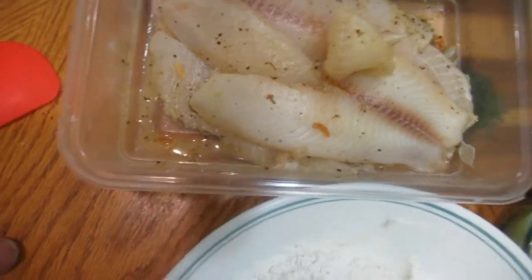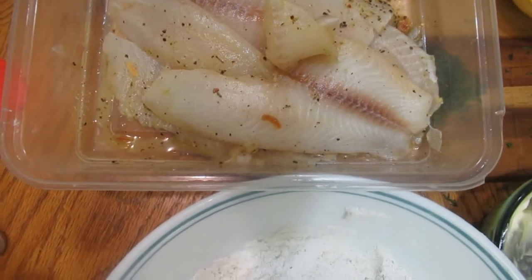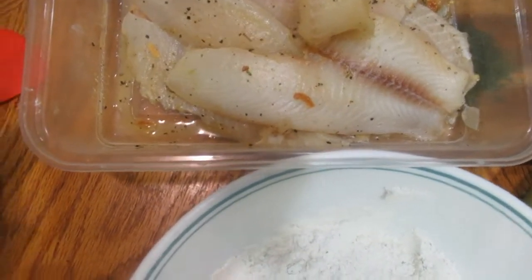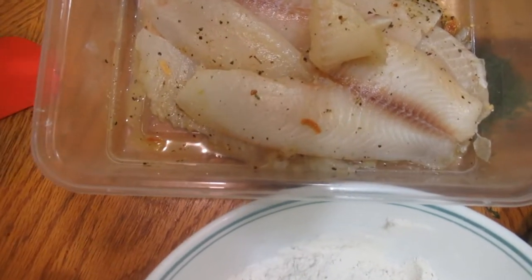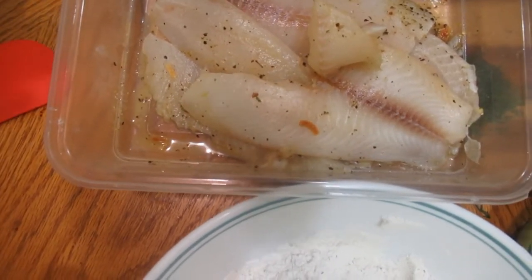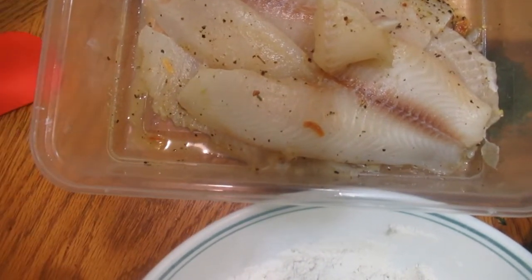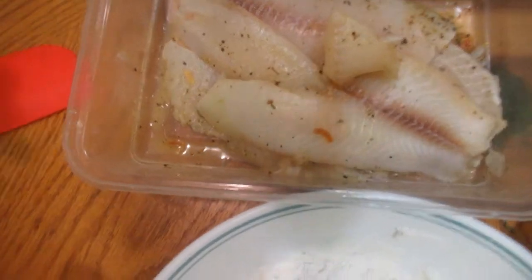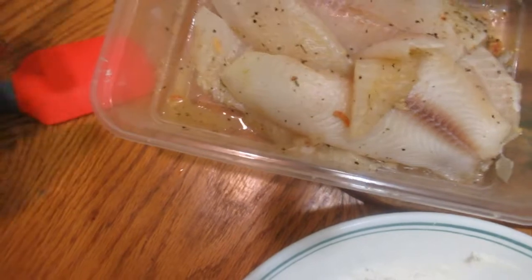I also have one teaspoon of garlic powder. For the fish we're using tilapia fillets — you can use cod or any fillet you love. I've already added a tiny bit of seasoning to the fish: about half a teaspoon of garlic powder, a pinch of salt, onion seasoning, and a pinch of black pepper. You don't need much.